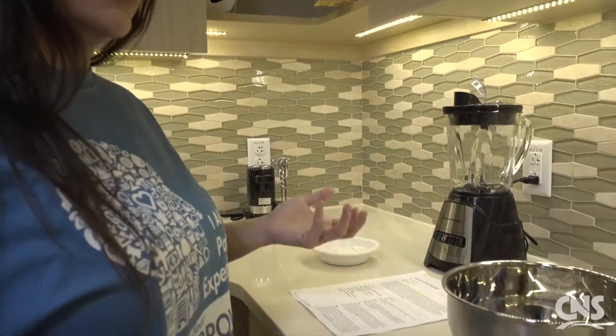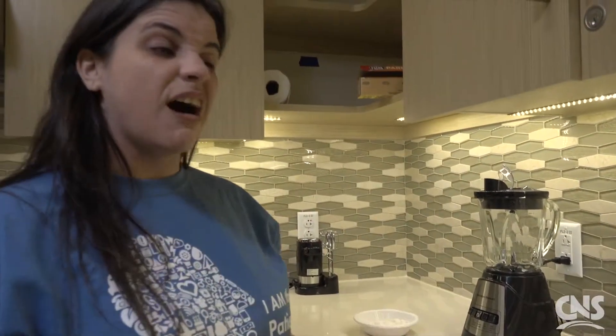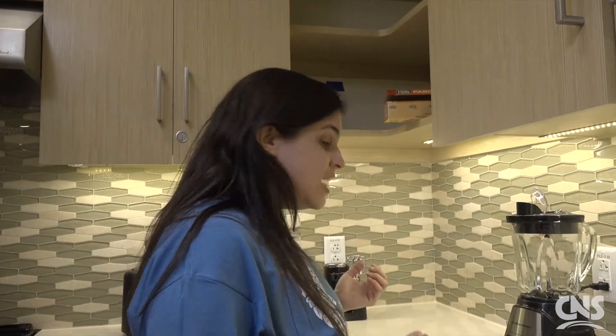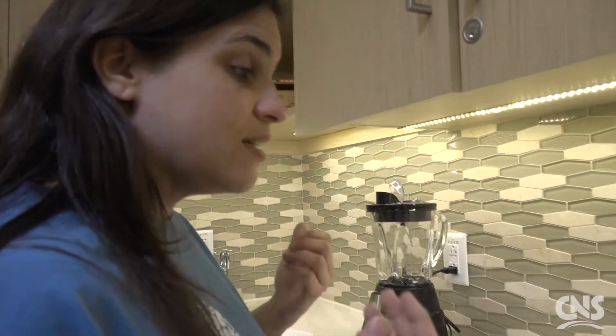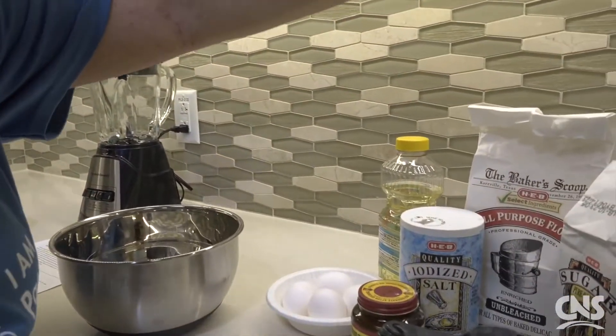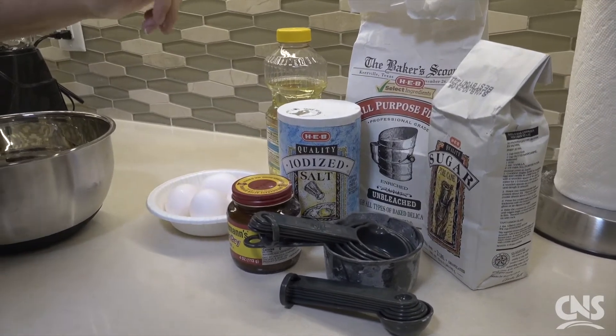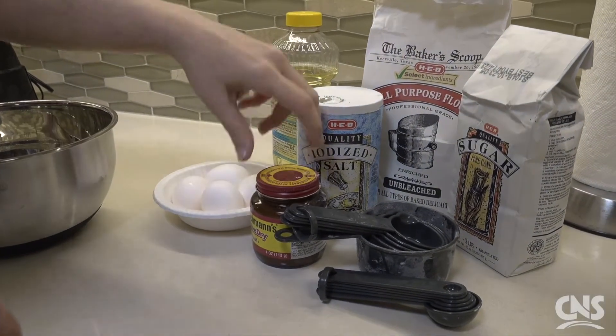Challah is an egg bread and as I said it has evolved a lot over time. Today I'm going to make a traditional challah. As you can see the ingredients are pretty basic — we're just going to need some flour, sugar, salt, active dry yeast, eggs, and oil.